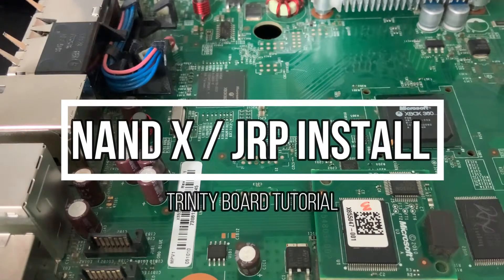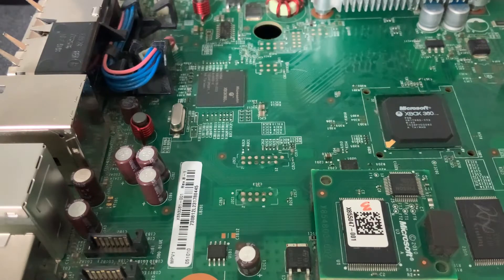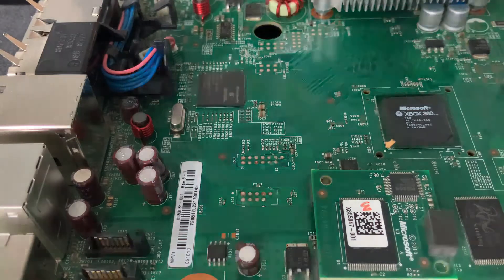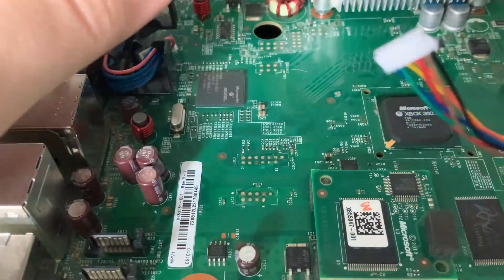The first video covered getting the NAND wires installed on a fat board — a Falcon, Jasper, Opus, Zephyr, etc. This one is for a Trinity board in particular. Until I get hold of a Corona board I'm not going to bother with that, because it most likely is going to need some sort of SD tool.